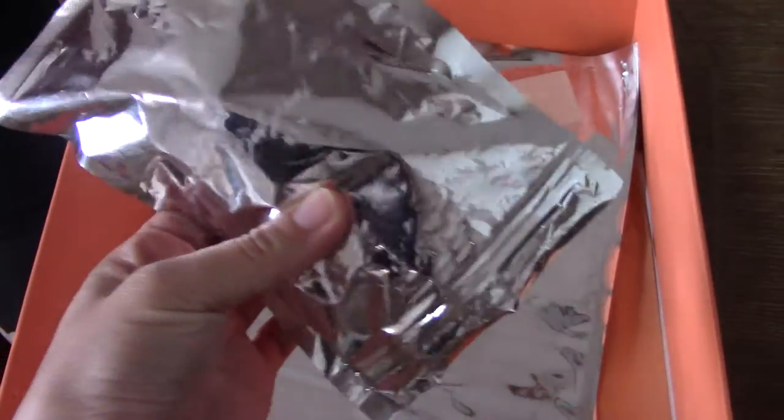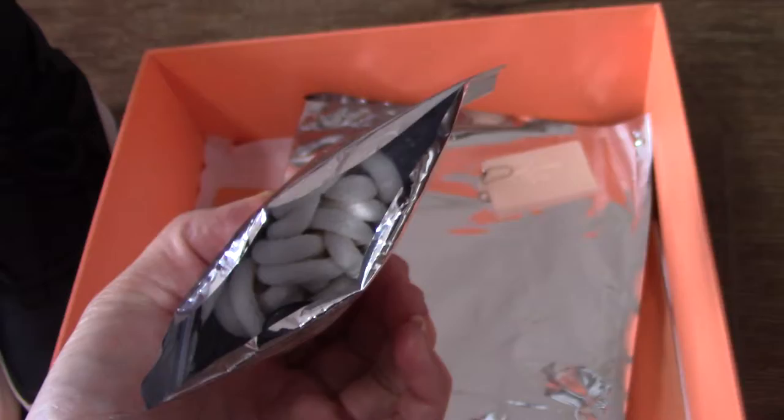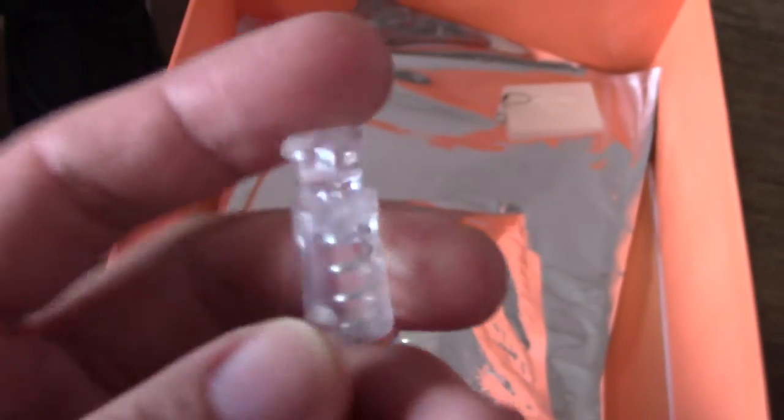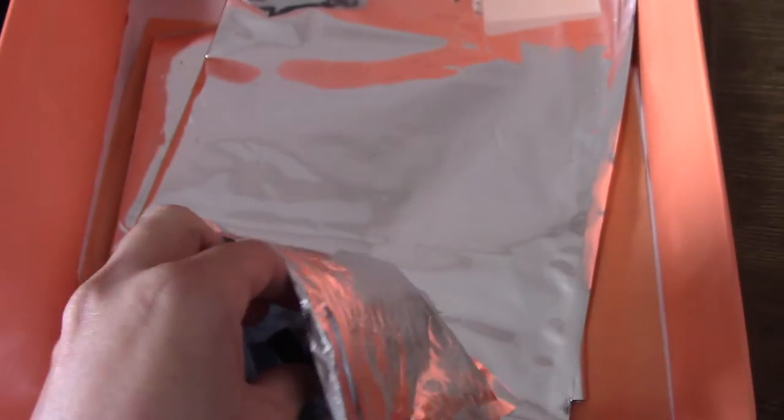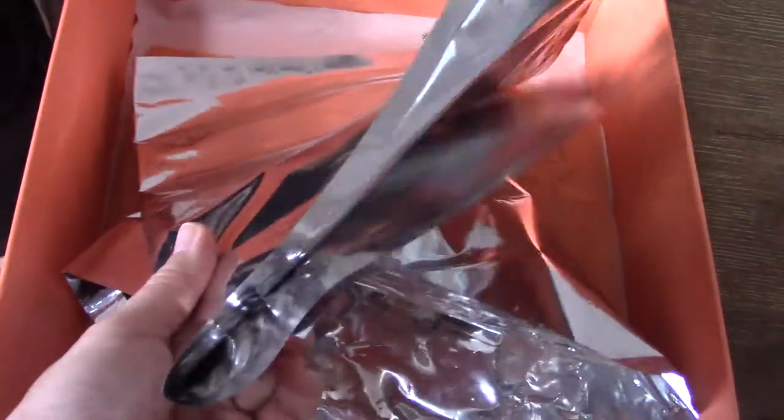You get the dust bag here — a very big bag with 'Air Fear of God' printed on it. The other side has the Nike Swoosh. Inside there is also another extra plastic bag printed with 'Air Fear of God.' There are two bags: one transparent and one black/white. Also got two shiny plastic bags and an orange tissue.